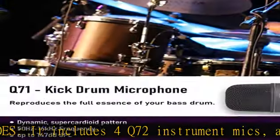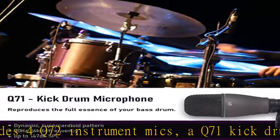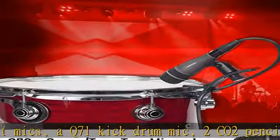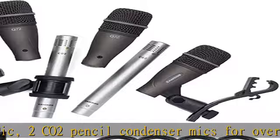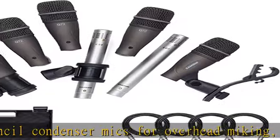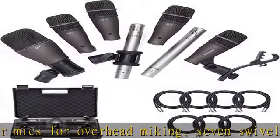Swivel style mic adapters and tension mounted rim clips allow you to place the mics on the drums without affecting your performance. And with the touring musician in mind, a deluxe hard shell carrying case is provided for portability and easy storage.